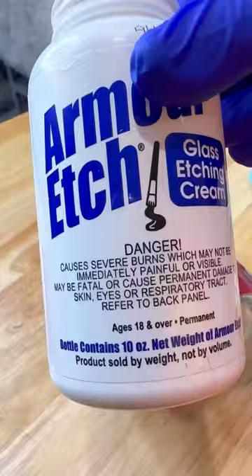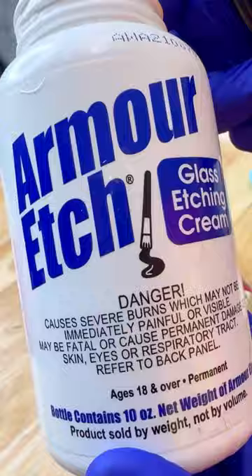Let's etch glass together using our Cricut. Make sure you lay your vinyl down without bubbles, and then I'm going to be using this Armor Etch cream. I let this sit for 15 minutes.